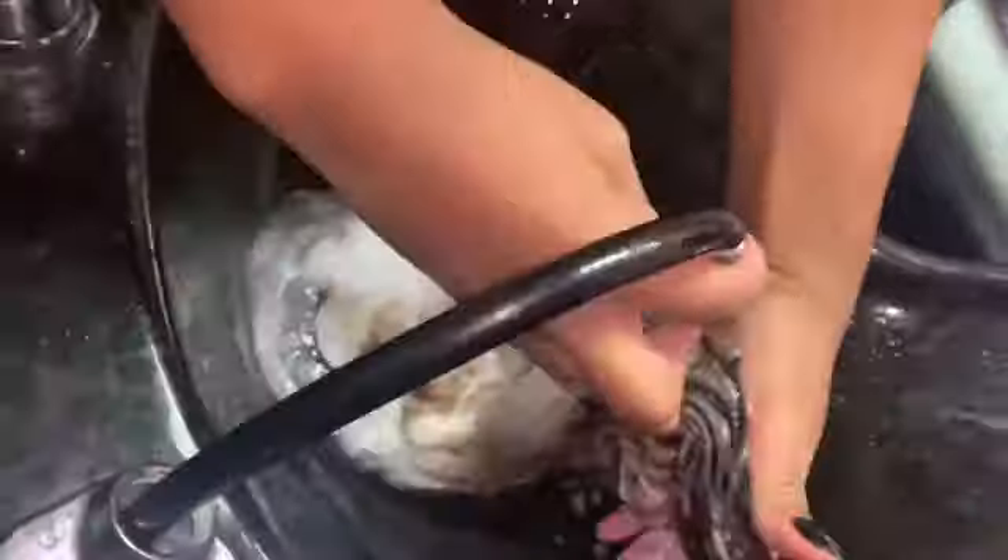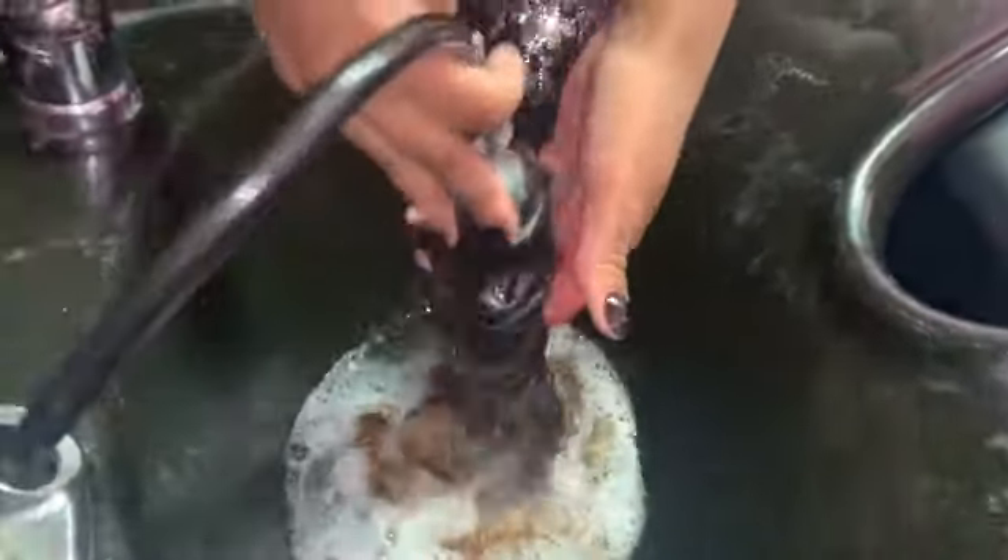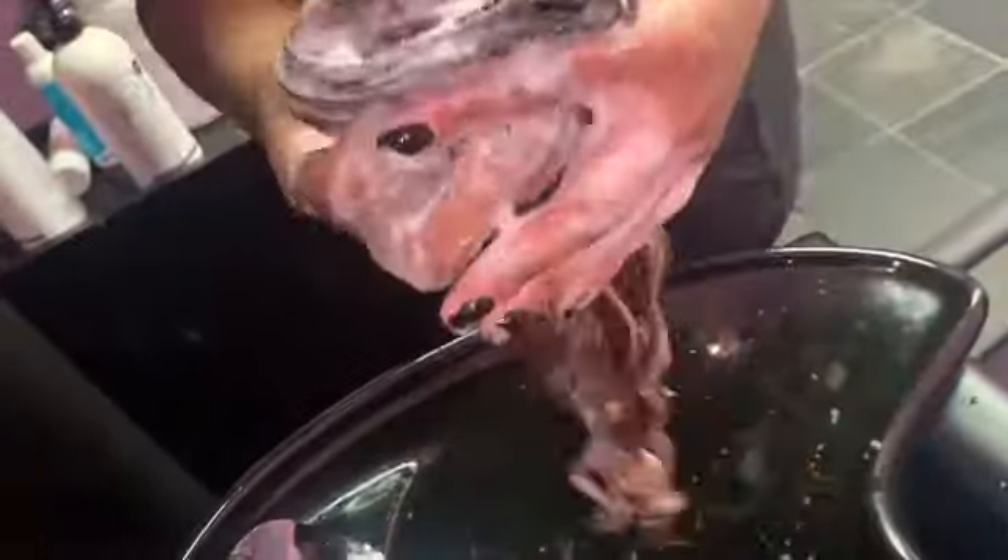I rinse the hair completely, making sure I get all the lightener out. I detoxed it with Design Essentials open henna shampoo, then I deep condition it, let it sit, and when I rinse the conditioner out I only use cold water.